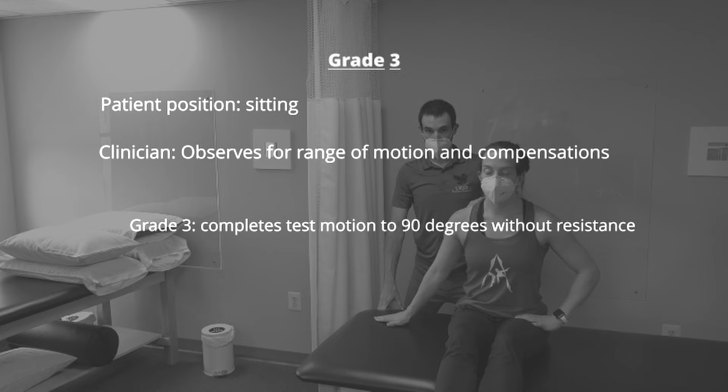To test for grade 3, the patient attempts to complete full range of motion through the test position. If they are able to complete 90 degrees of abduction without resistance, they earn a grade of 3.